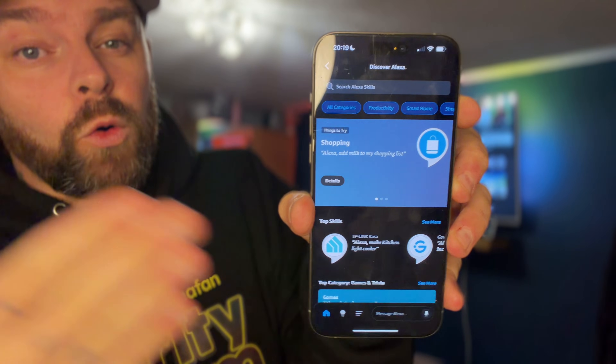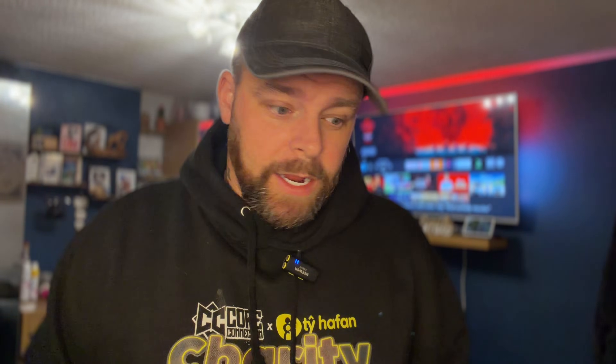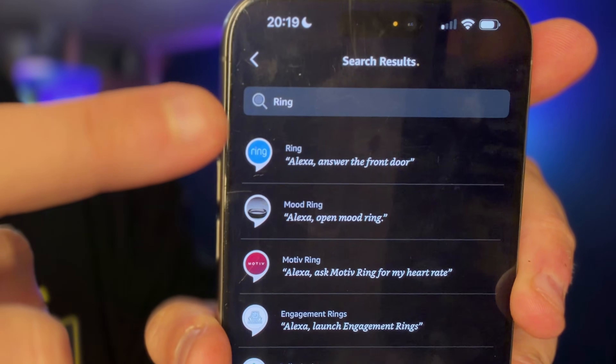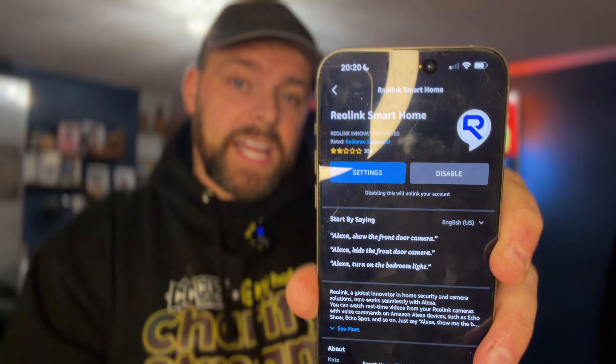This is where you get all your skills. We need to download the skill for the manufacturer, so starting off with the doorbell — it's a Ring doorbell so I searched for Ring. As you can see the top skill is the Ring doorbell skill. We're going to click on that and install it to the Alexa app. Do this for any other device you've got — for instance Reolink, my second camera. Once I've installed the Ring skill I'll go back, search for Reolink, and install that skill too.